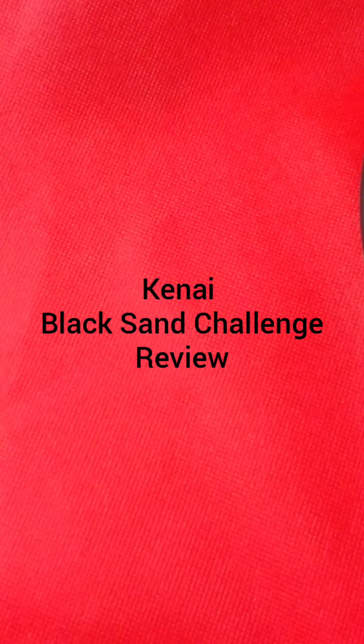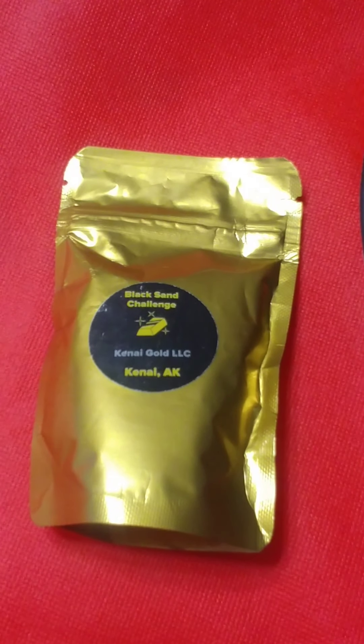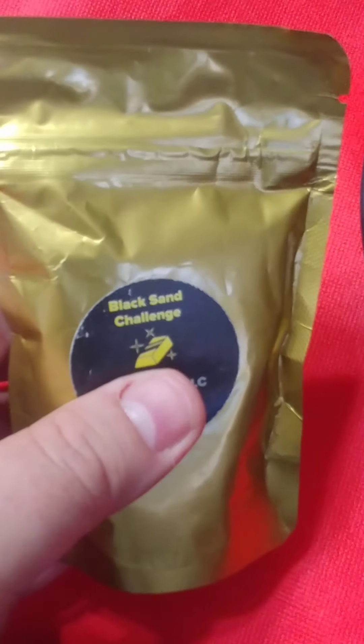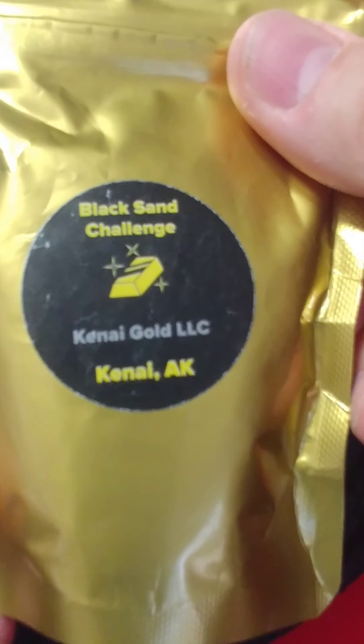All right, so today we're going to try something a little bit different — we're going to try to pan out some gold from the most frustrating gold package you could possibly receive. This is supposed to be all black sand, very magnetic and heavy, making it hard to get the gold out. This is the black sand challenge.